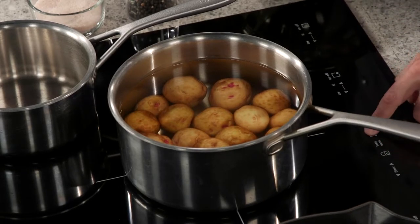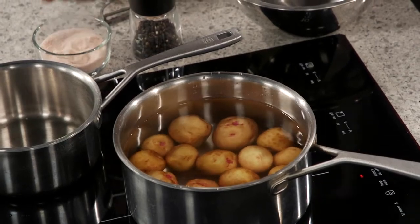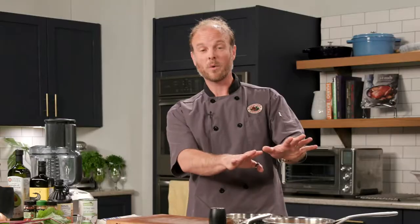I've got some beautiful nugget potatoes here, washed and ready to go. I want to season this water up. We're going to come back to the potatoes in a little bit, so let's get moving on to our next component, which is the ginger beet sauce.